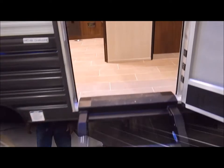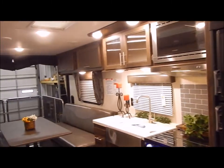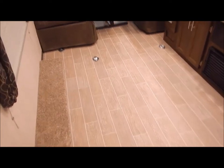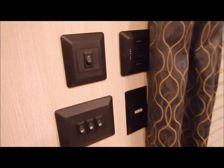Now we'll move to the inside. As we come in through the entry door, your hallway is directly to the right going to the bathroom and bedroom. Straight in to the left is your kitchen; on the opposing side we have your dinette towards the back, and then your cargo area directly to the left. We're going to start right inside your entry door with your interior/exterior light switches and your awning switch.